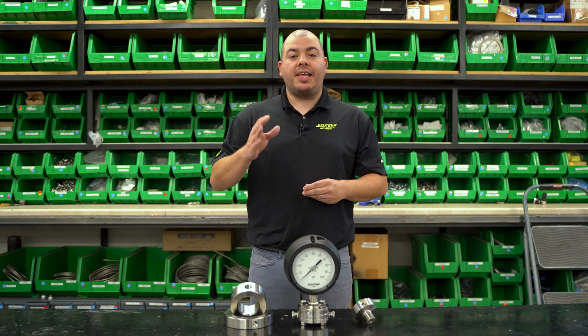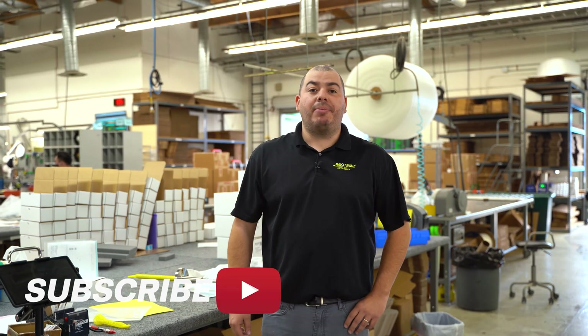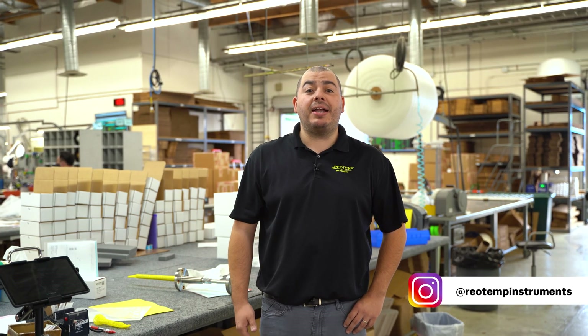Most likely it's a slight modification away from being able to suit your needs. For more 2 Minute Tech videos and other great content, click the subscribe button below. As always, if you have any questions, please head to RioTemp.com and click the contact us page. Thank you very much. Thanks for watching.